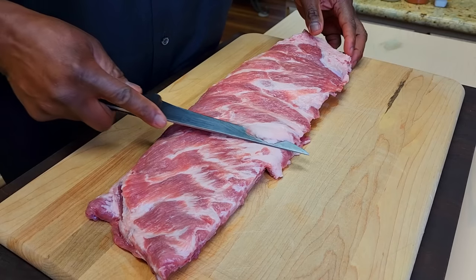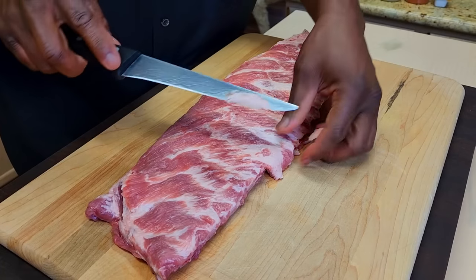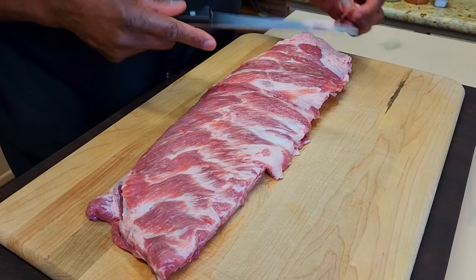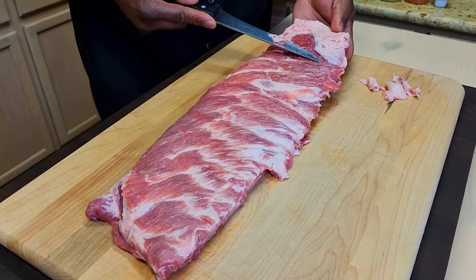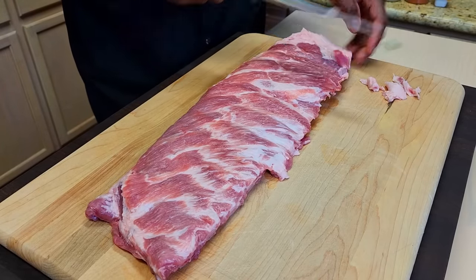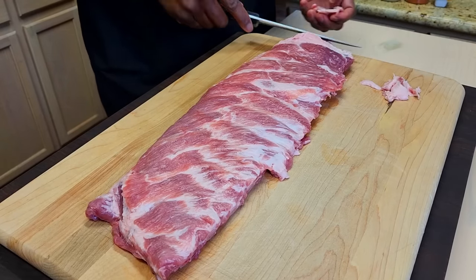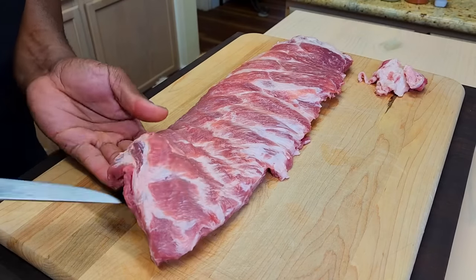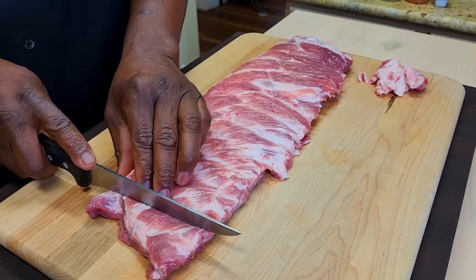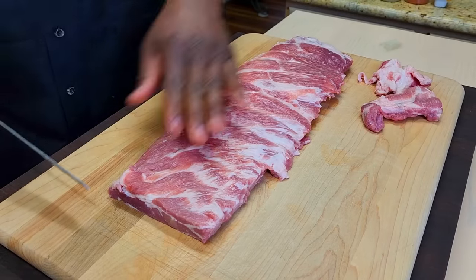We're going to work to get out some of this heavy fat right here — it's not going to render very well. With a nice sharp knife, we've got this silver skin and some fat. We're going to get under that and just work to clean that up. We'll probably be chopping off one bone from this end and one from that end. You see we've got some looseness here, so there goes that one bone. And we're not going to trash this — we're going to use this shortly.